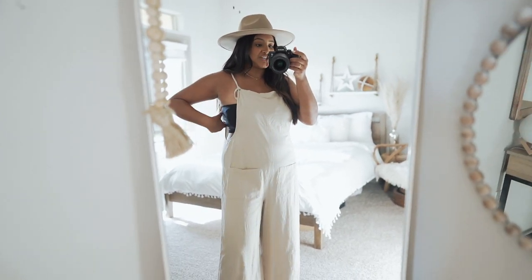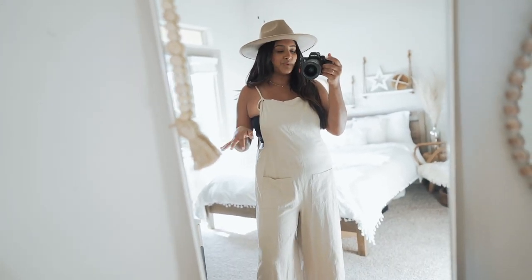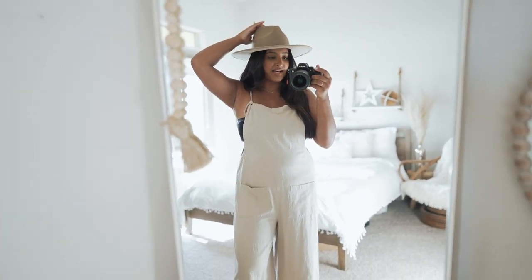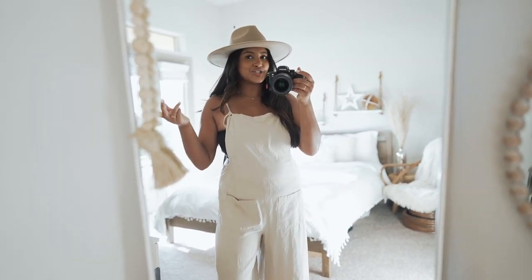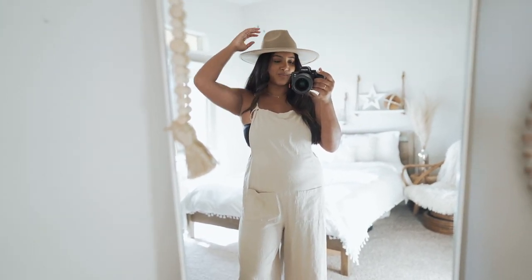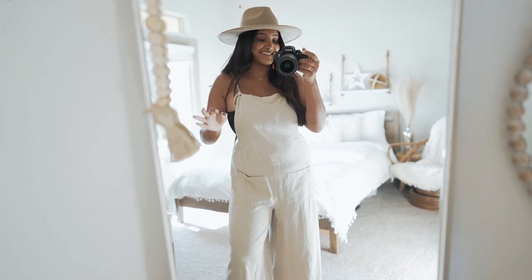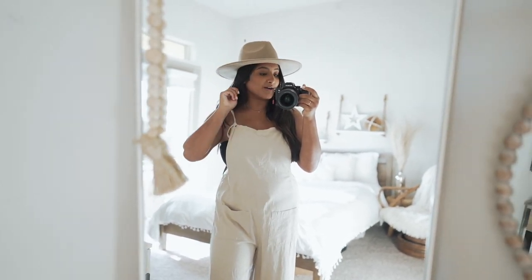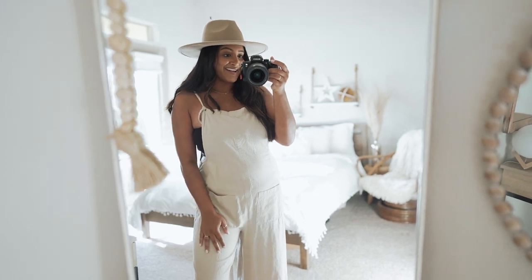I wear this jumpsuit a ton with a black or white bandeau depending on what's washed that day. Sometimes I like to wear the hat straight on — I think it looks a little cooler and not as Pinterest-y. I think it adds a cool factor worn straight. I also think this hat would be perfect for fall since it's a more brown color — you can wear it with tan or black sweaters.